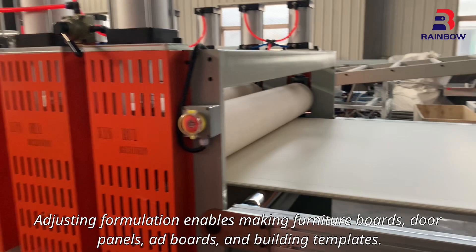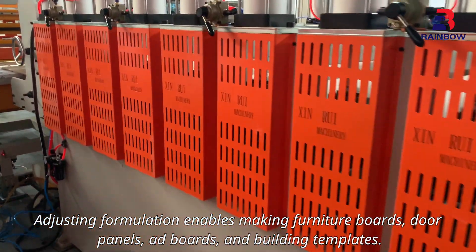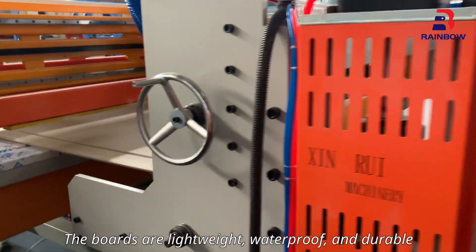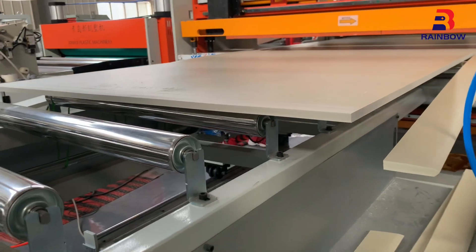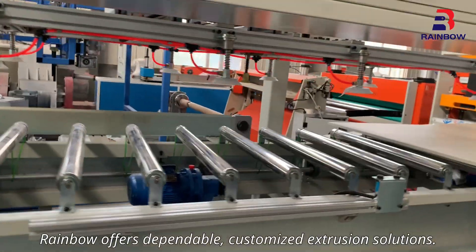Adjusting the formulation enables making furniture boards, door panels, add boards, and building templates. The boards are lightweight, waterproof, and durable — ideal for multiple industries.